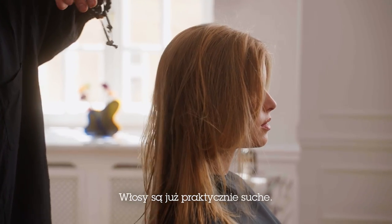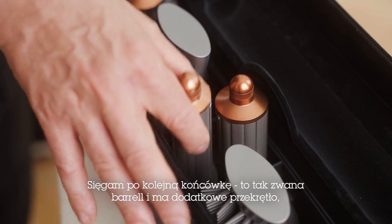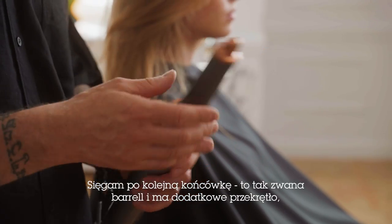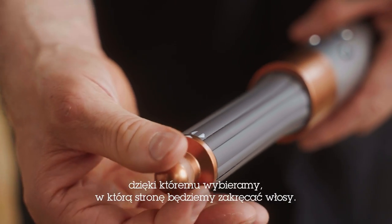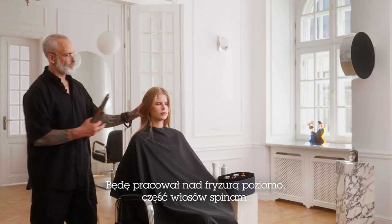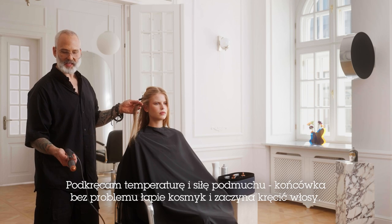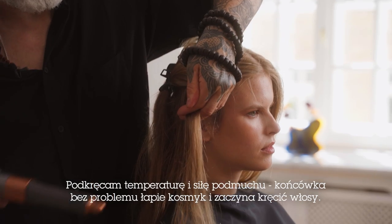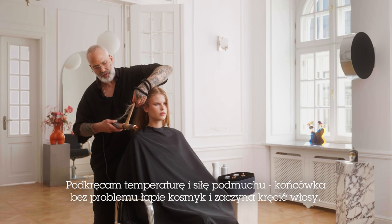Now that I have the hair mostly dry, I'm ready to put in the bend. I'm going to use the new barrel attachment, which has a button I can turn to actually create the direction I'm trying to go. I'm just going to work horizontally, clip the hair out of the way. I'm going to turn this on — high heat, high blower. The tool just goes in and the airflow is created to create the bend.